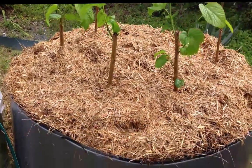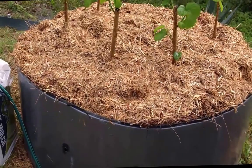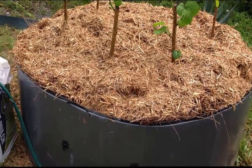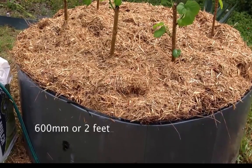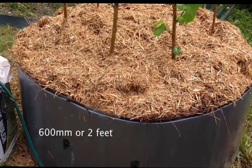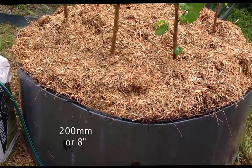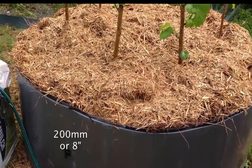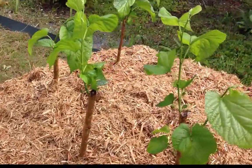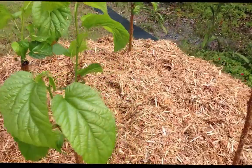This is actually a Hugelkultur bed made up from the outside metal of a hot water service. I've cut it to 600 millimeters, screwed it together, and then put logs in the bottom 200 millimeters of it, and on top of that is compost and a little bit of crusher dust. We've been topping this up now for about a year.